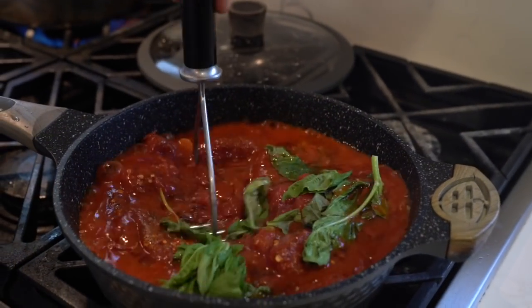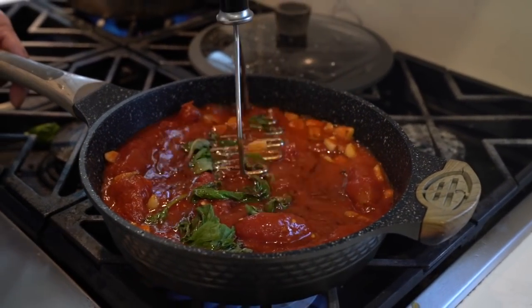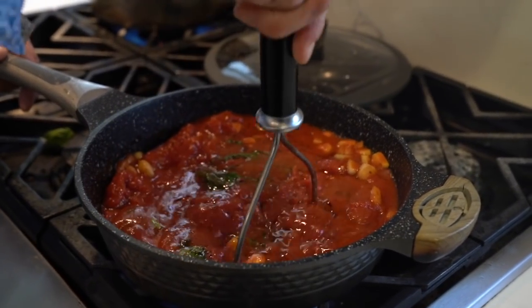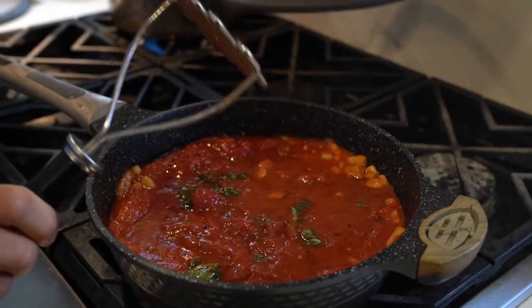Let's crush those tomatoes. Look at how that sauce is coming. Simple sauce, 15 minutes — garlic, olive oil, San Marzano tomatoes, a lot of basil, a little seasoned salt. Give it a few minutes and we're going to put that right over homemade raviolis.